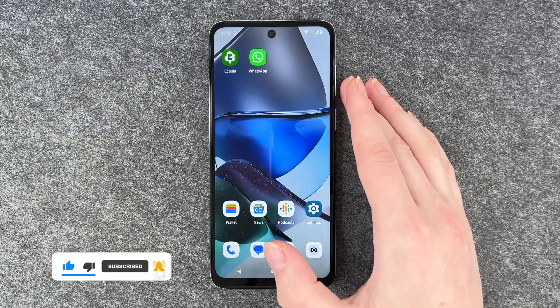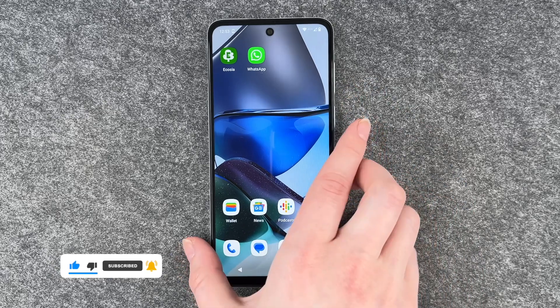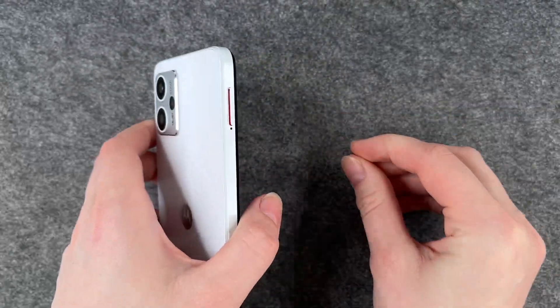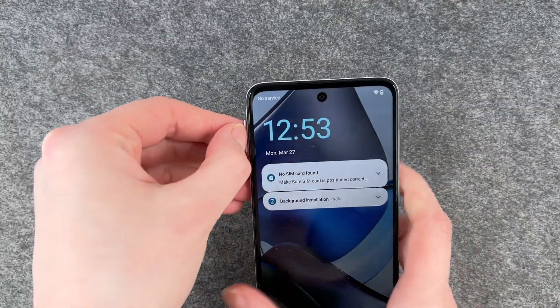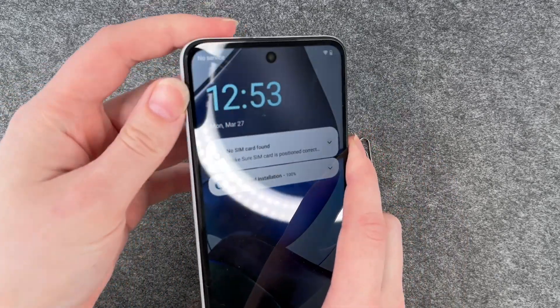First you want to go ahead and take out your SIM card and your SD card. You can use a simple paperclip for that — take that out and then just put that back in.